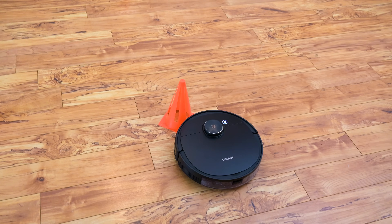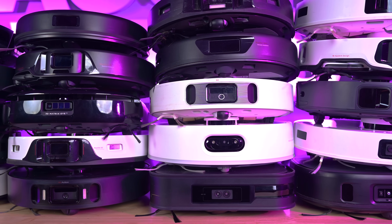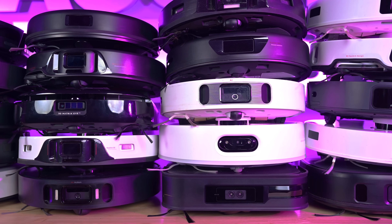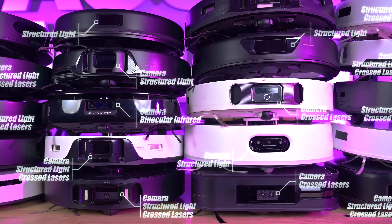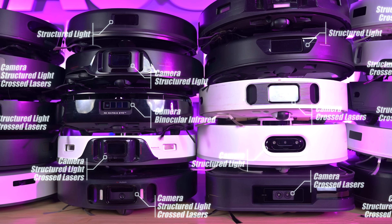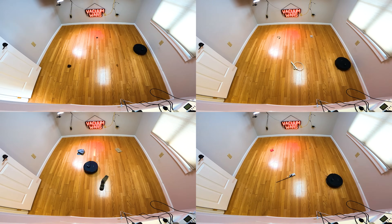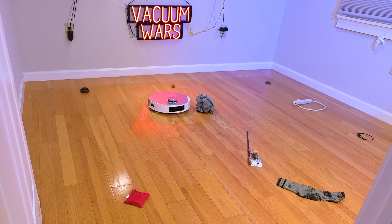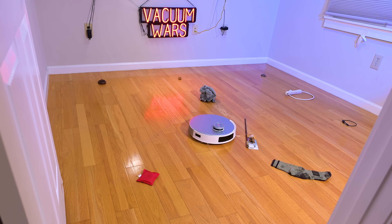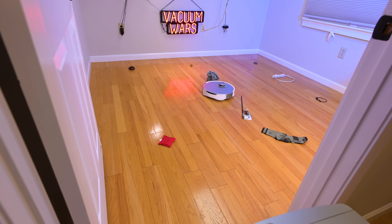But these new obstacle avoidance systems were far from perfect, and even after almost five years of them being on the market, it still doesn't seem like the manufacturers have decided on the best way to arrange and configure these sensors, though some best practices are starting to emerge. At Vacuum Wars, we have a system to test obstacle avoidance on robot vacuums, but because robot vacuums have gotten so much better so quickly, I figured it was time to update that test and add a little more difficulty.